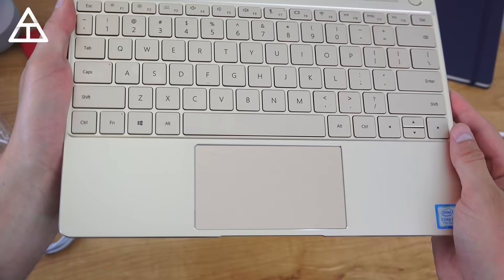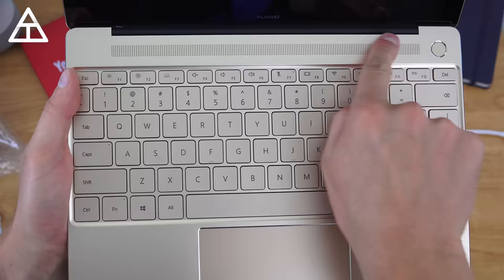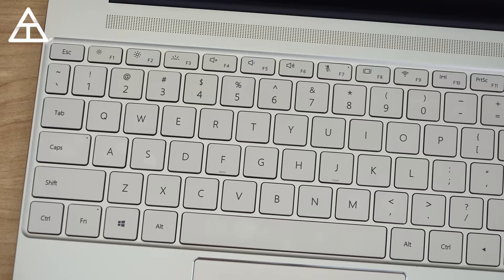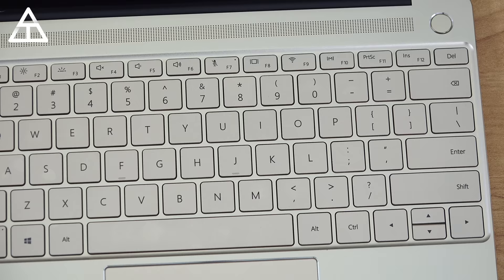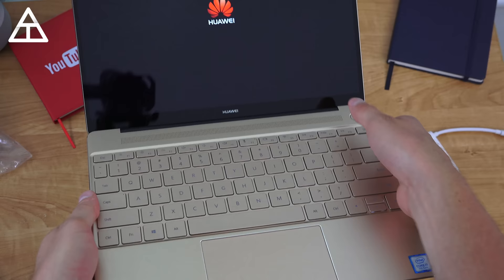Opening it up, here's a look at that touchpad along with the keyboard as well. And then of course at the top you do have speakers which are enhanced by Dolby Atmos. Here's just another close look at that keyboard — also worth noting, in the upper right hand corner you have a power button along with a fingerprint scanner, so we will test that out now. Let's power this up. I finished charging up this device and I'm going to press and hold the power button and you'll see Huawei booting up.